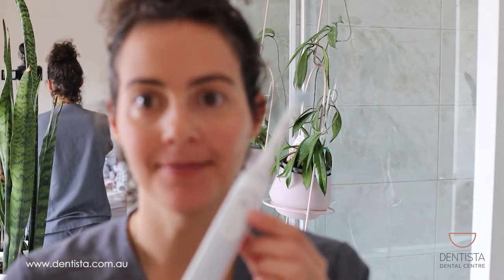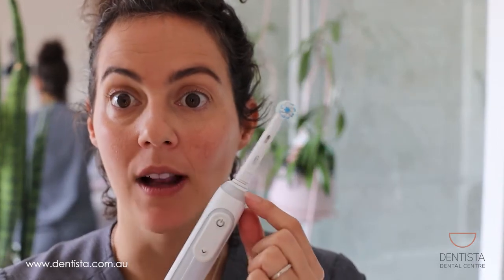Now let's clean it all off — you can brush along with me in real time. This toothbrush here is an Oral-B iO, and this area here will actually light up red if I'm putting too much pressure, so that's a really good feedback. Alright, here we go.